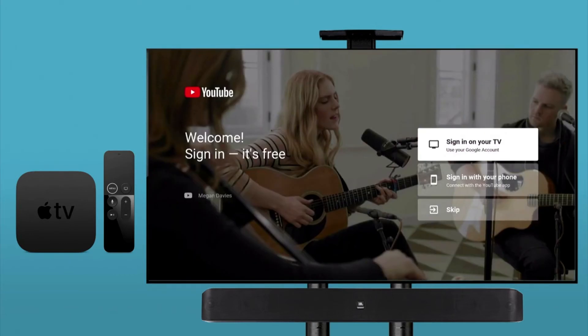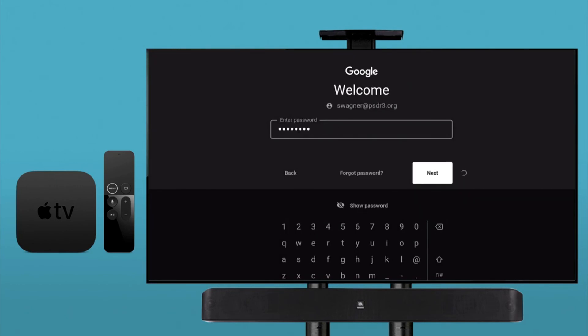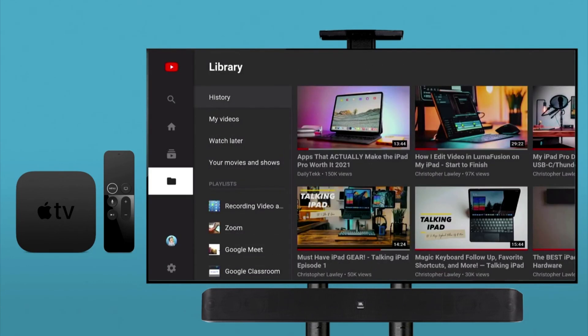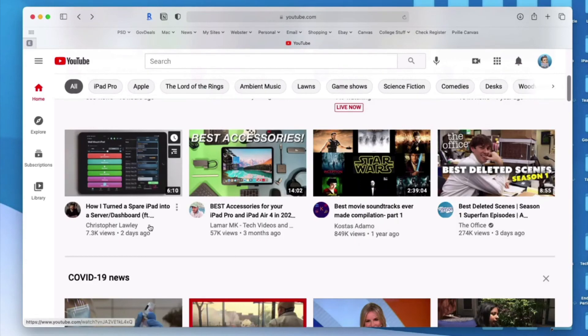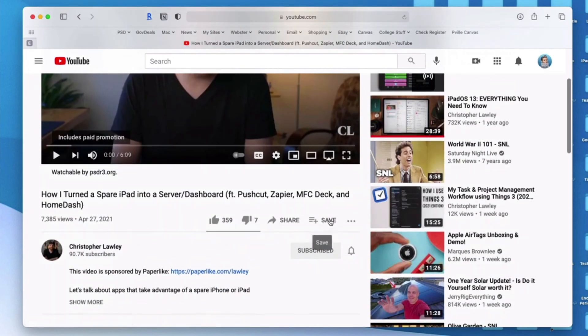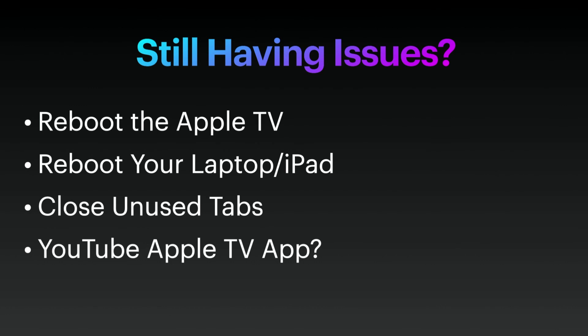The final option, specifically for video, is to install the YouTube app on your Apple TV. You can install that app, sign in with your Google account, and share videos from your YouTube library or things you've searched on YouTube directly on your Apple TV — without having to use AirPlay at all. If you need more help with that, there's another video in the description below showing you how to set that up. Hopefully one of these options will help and give you the best AirPlay experience possible.